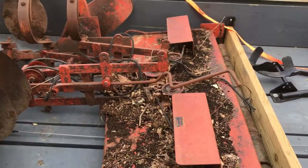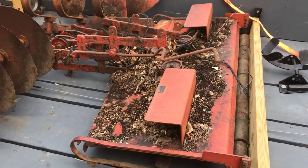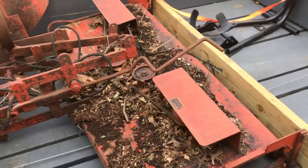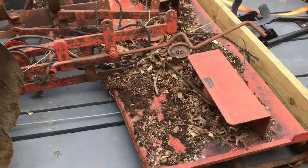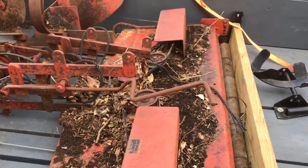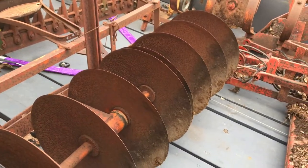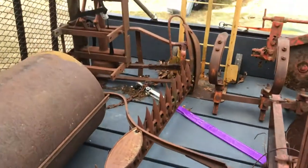Just a short little video. Went down to the gentleman's house where I got the Country Squire, picked up all the attachments. Got a mower deck which is actually in pretty good shape — you got to clean all the leaves and stuff off it. Also got a disk plowing and sickle bar attachment.